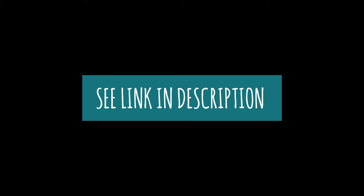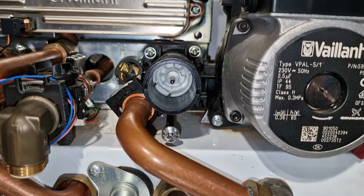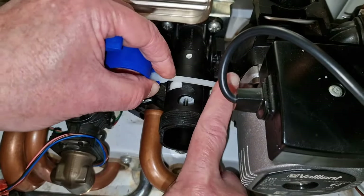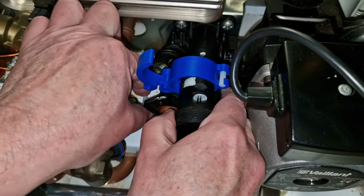It's important you ensure the steel pin on the diverter valve is in the mid position whilst draining down. This prevents airlocks and enables full drain down. There are black plastic and brass valves. If you have a brass valve, push the strap underneath the body of the valve as being shown here.